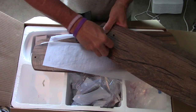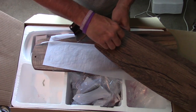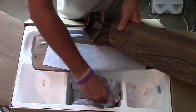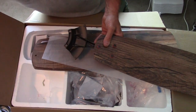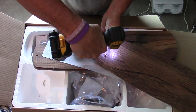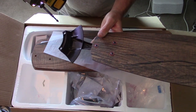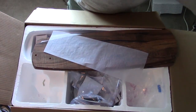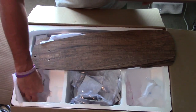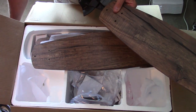Then you just put your screws in and tighten them down. Be careful not to strip these screws out — you can very easily with a drill. Most people like to use a regular screwdriver. I've just done it for so long that I know how the drill works, but trust me, I have stripped and broken screws off doing this before.